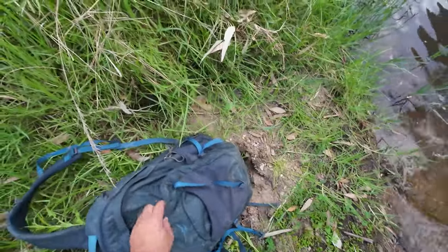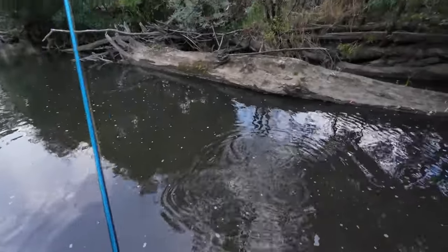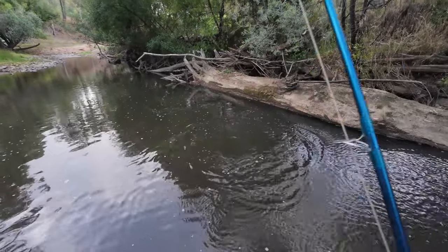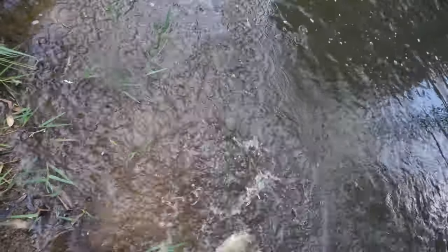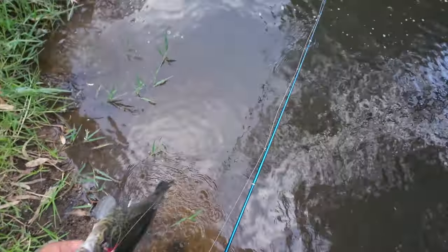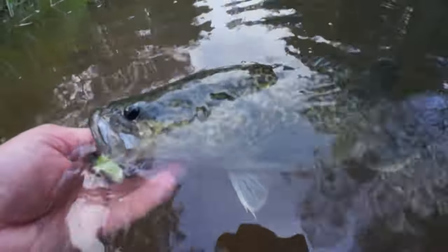I haven't even got my pliers or fish grips or anything out. I'll get my camera as well so I can get a photo. Alright, Murray Cod. I think my leader is 30 pounds if I remember rightly. It's not a big fish — I'd rather thumb him if I can. I'll get a quick photo of him. Alright, a little Murray Cod — see you later mate.